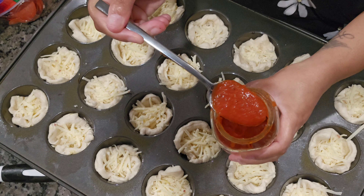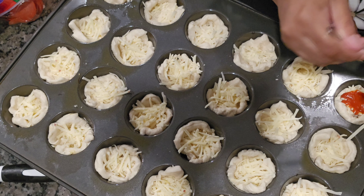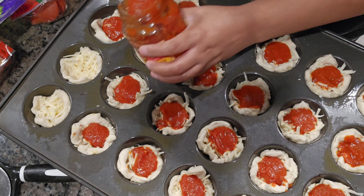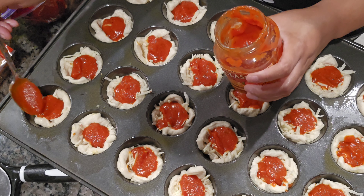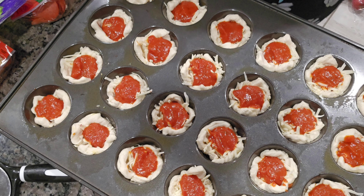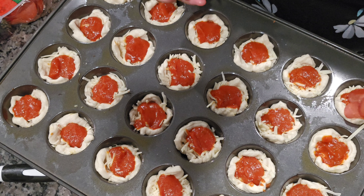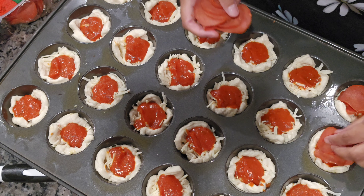I use about a tablespoon of sauce each. We like ours pretty saucy, but you can use less — just make this to your discretion. Then you're gonna top it with some pepperoni or whatever toppings you like. I put about three pepperoni on each one.